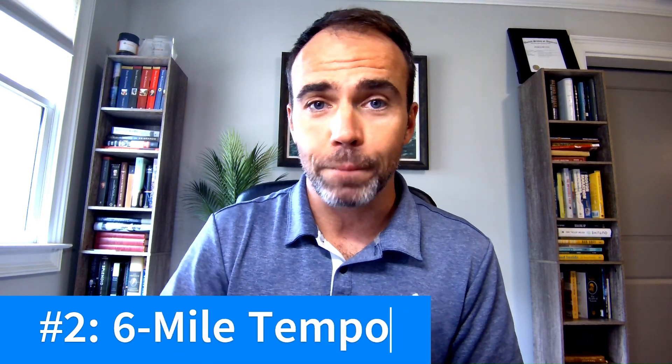The second workout is the six-mile tempo run. This is a workout where you build up to it over your training cycle — that's how my coach has me doing it — where you're running six miles at your goal half marathon pace. The benefits are obvious: you learn what that pace feels like, and you build confidence that you can hold that pace for a half marathon, all while in the midst of a training cycle with a lot of volume.